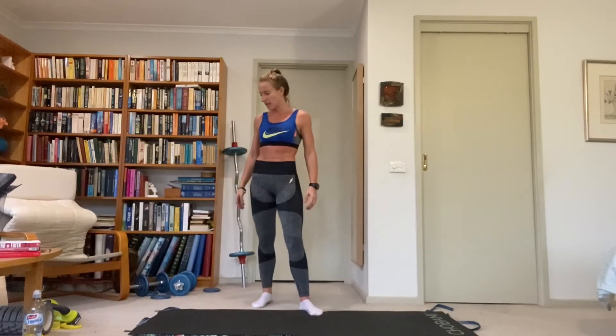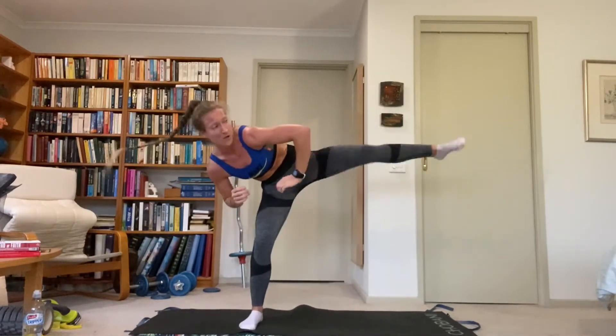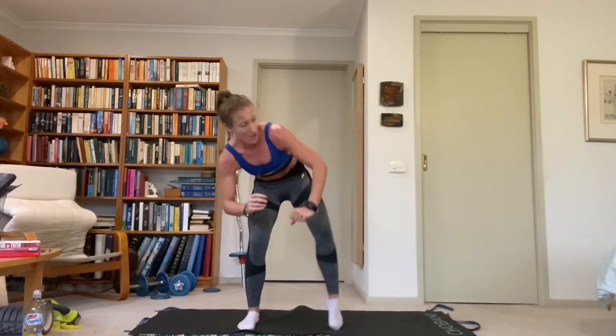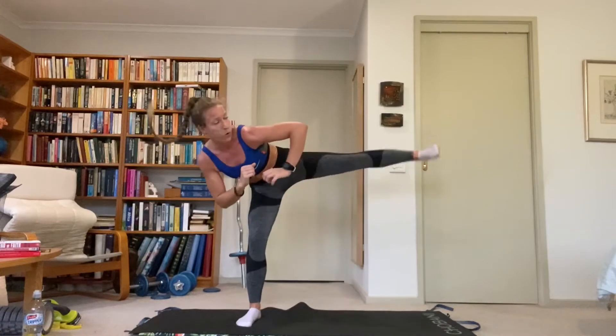We're just doing alternating side kicks for this one. Standing facing forward in a half squat position — side kick right, back to middle, transfer weight, side kick left. Use the torso to counterbalance the weight of the leg. Hips stay facing forward the whole time. Weight is on the grounded leg in that support position; torso goes the opposite direction to the leg to counterbalance. Look at the toe of the kicking leg — that will help you rotate the torso and keep balance.